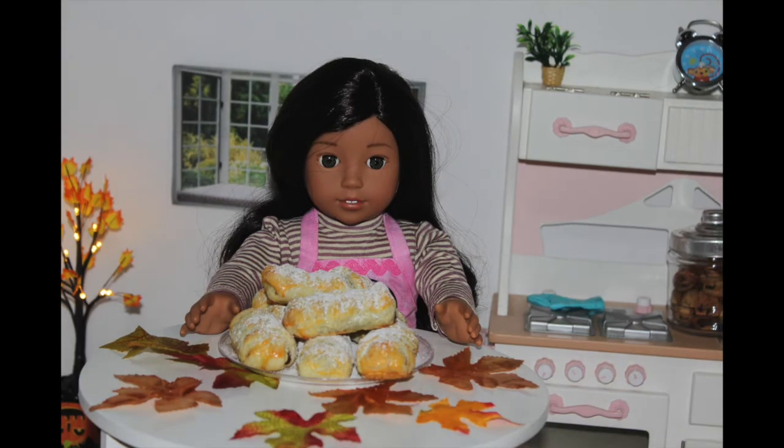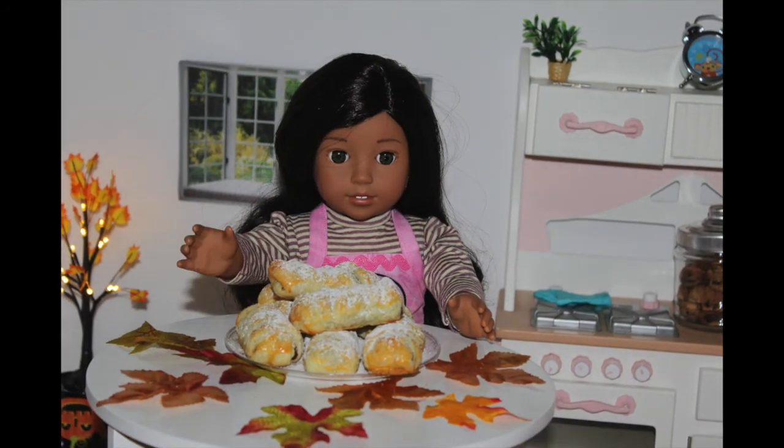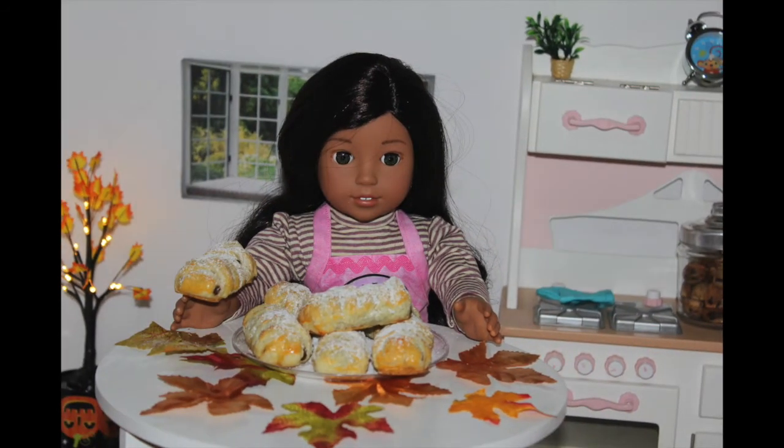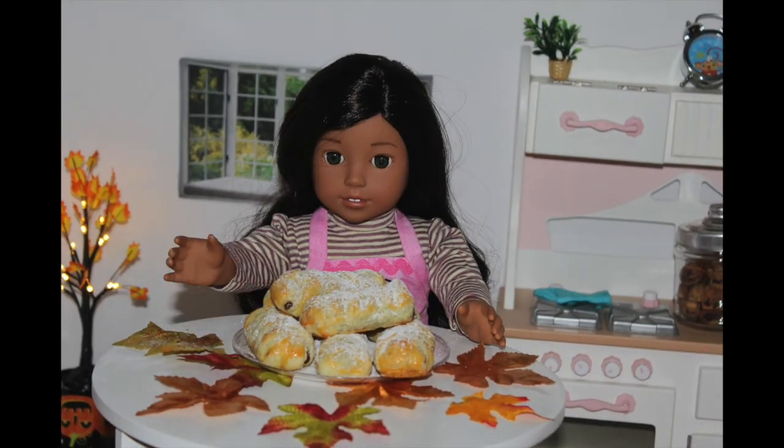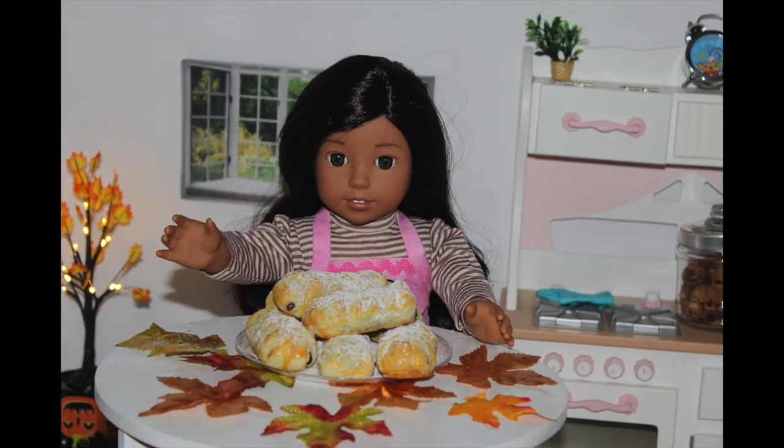Ta-da! This is what the finished product looks like. They are nice and warm because I just took them out of the oven. Then I placed them onto a nice plate and added some powdered sugar to the top of them. They look so delicious!